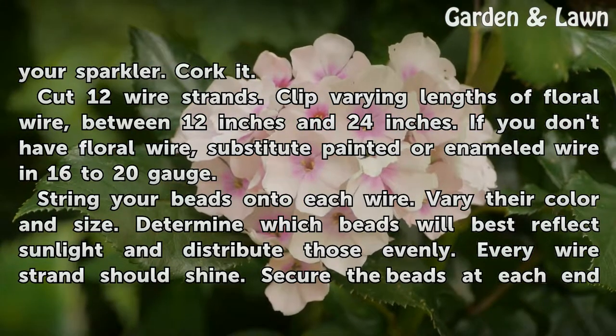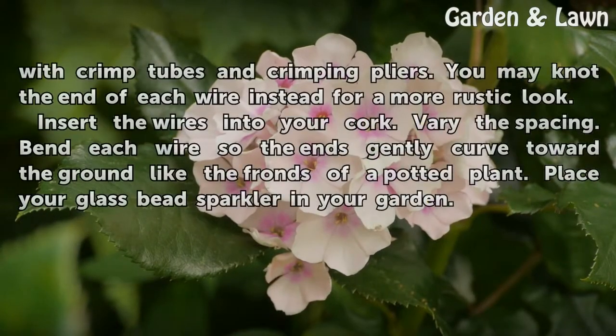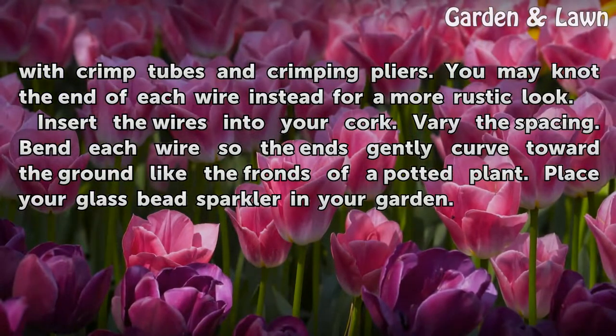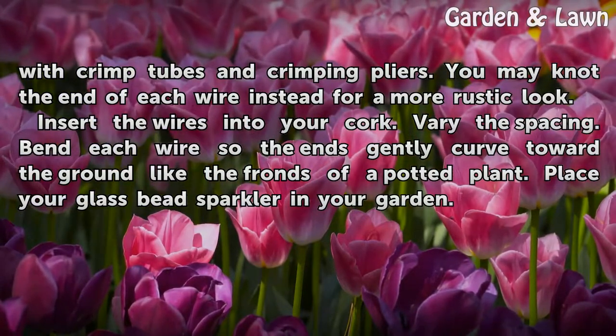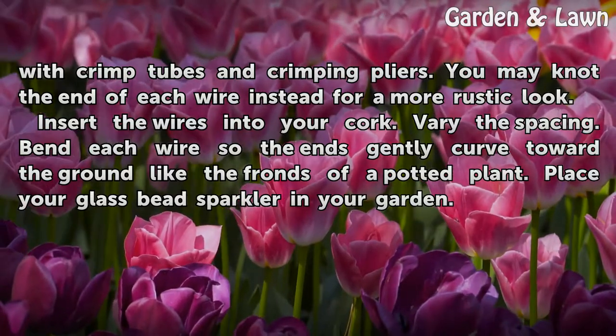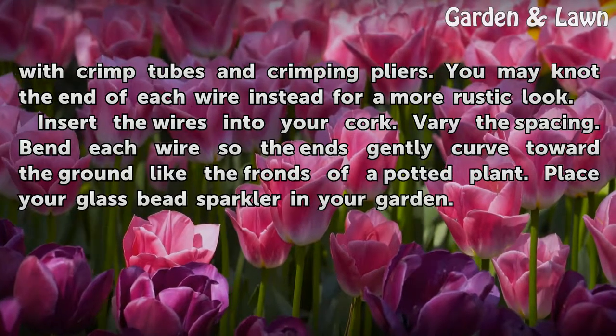String your beads onto each wire. Vary their color and size. Determine which beads will best reflect sunlight and distribute those evenly — every wire strand should shine. Secure the beads at each end with crimp tubes and crimping pliers. You may knot the end of each wire instead for a more rustic look. Insert the wires into your cork and vary the spacing. Bend each wire so the ends gently curve toward the ground like the fronds of a potted plant.